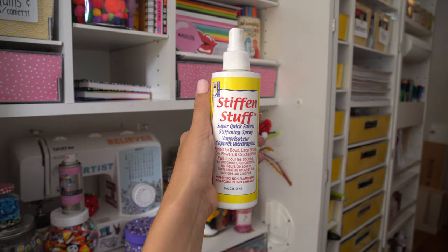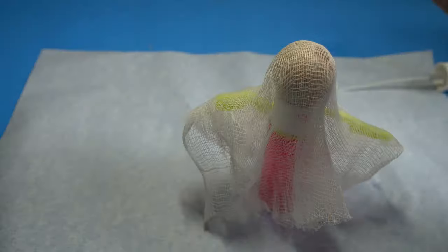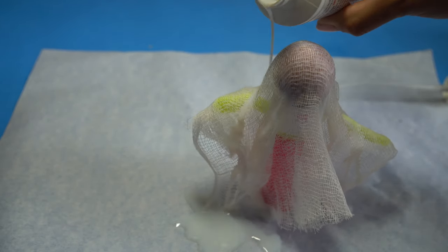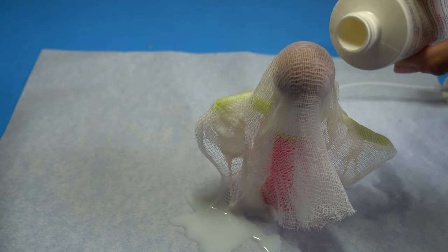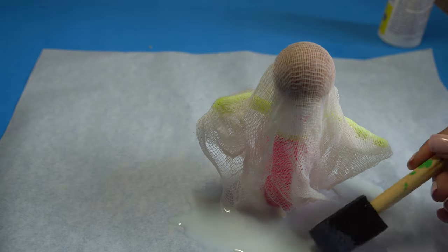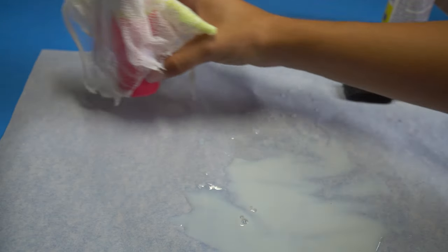Now I'm using Stiffen Stuff, which is a fabric stiffening spray. The nozzle often gets clogged, so when I make these ghosts I just pour the liquid right on top, making sure that my entire ghost is coated. You could even use a foam brush to make sure everything is super wet, and once you're done you want to move it out of the little puddle so it can dry.